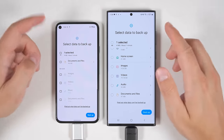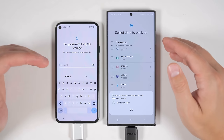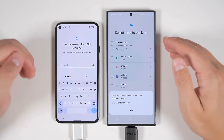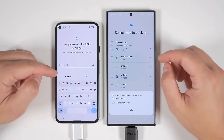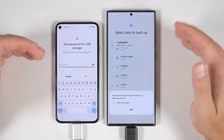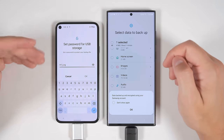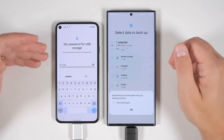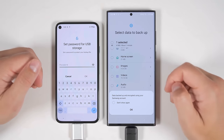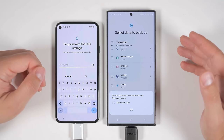Once you've selected everything you want to transfer, scroll to the bottom and tap backup. This is an incredibly important step. If you're transferring from a non-Samsung Android device, it's going to ask you to set a password for the USB storage. This is a unique password not linked to any accounts — if you forget this password and plug the USB stick into your new device, you will not be able to recover any of that data unless you still have your old device. So it's very important that you write this password down and tap the eye icon to verify it. If your previous device was a Samsung device, it encrypts the data using your Samsung account, so all you need to do is log into your Samsung account on the new device.